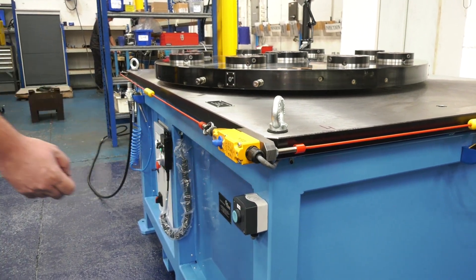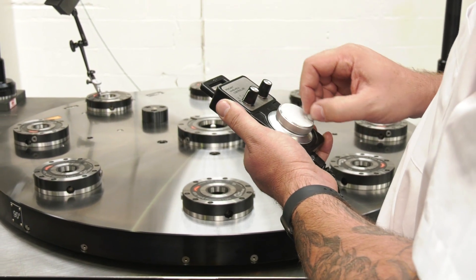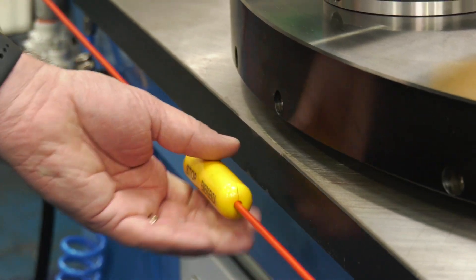You've got a jog feature and a handwheel feature, and all the way around the perimeter of the table you've got a safety pull cord so you can stop the rotary table at any time.